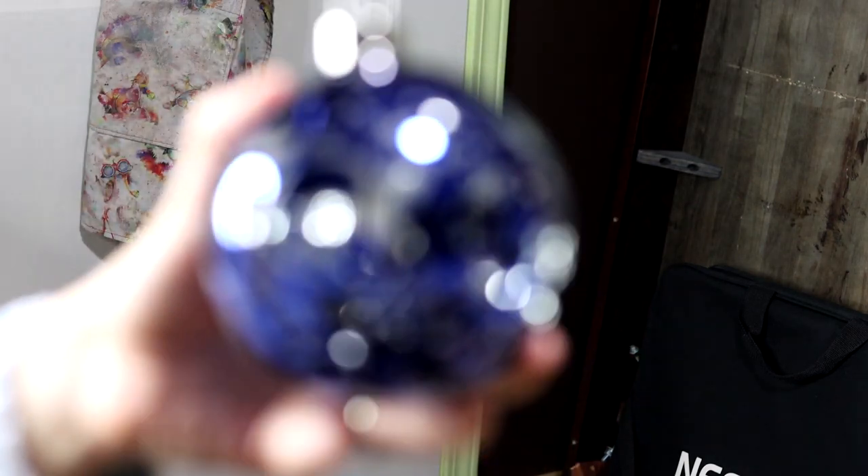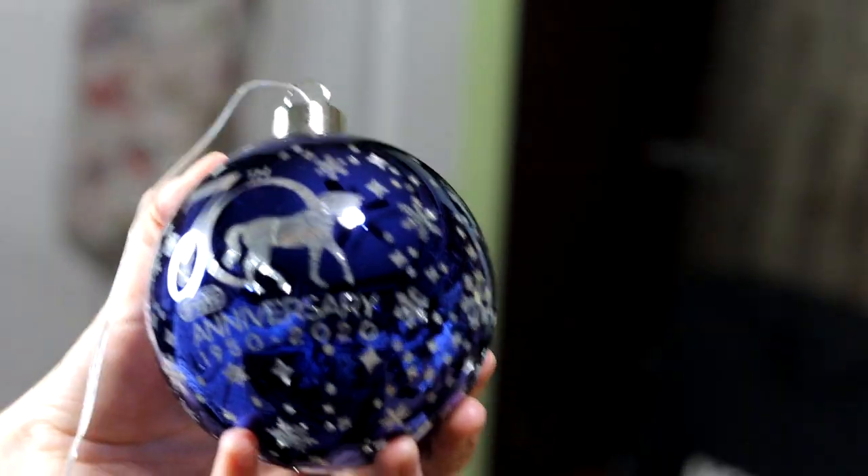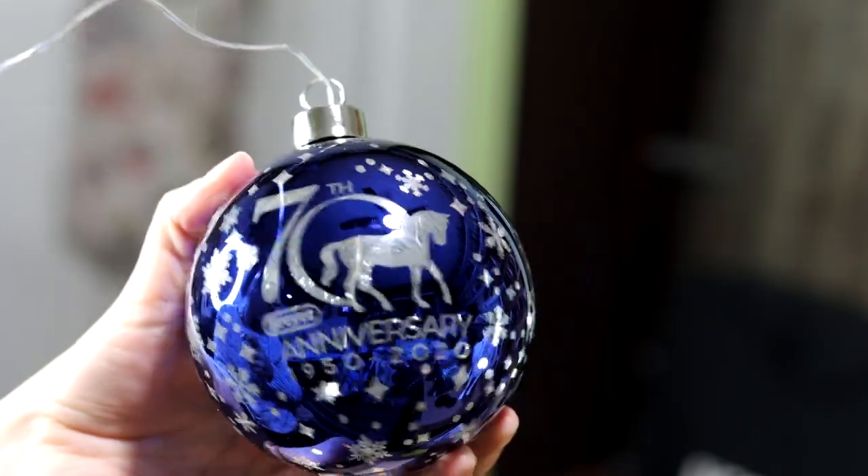And here's the Briar Christmas ball that I ordered. Thanks so much for watching and I hope you enjoyed.